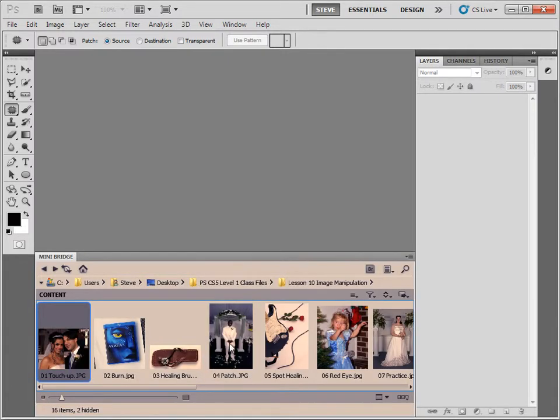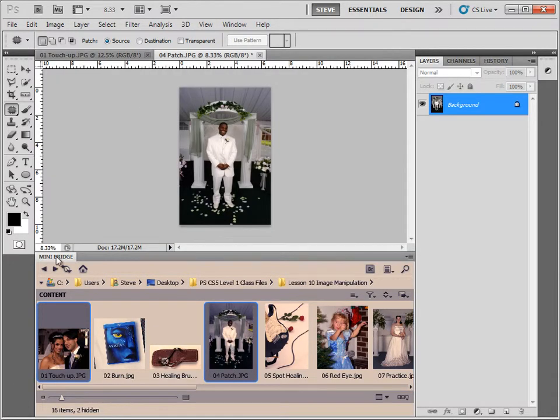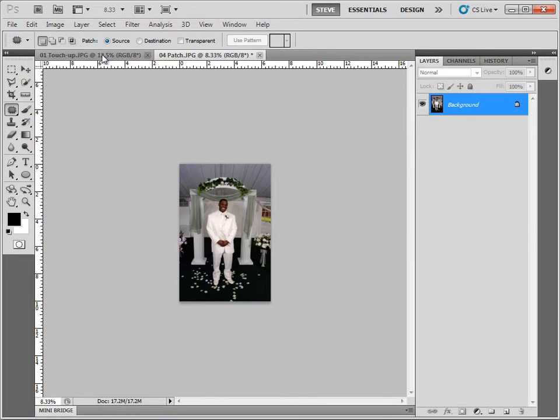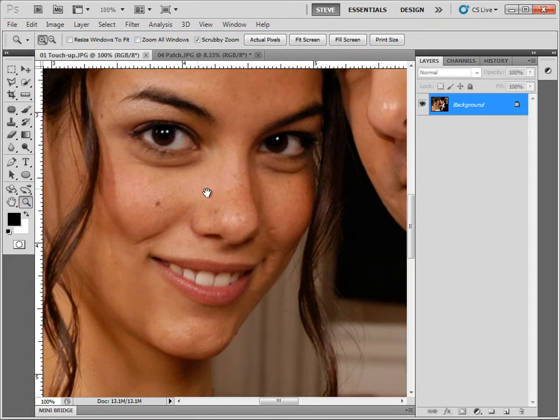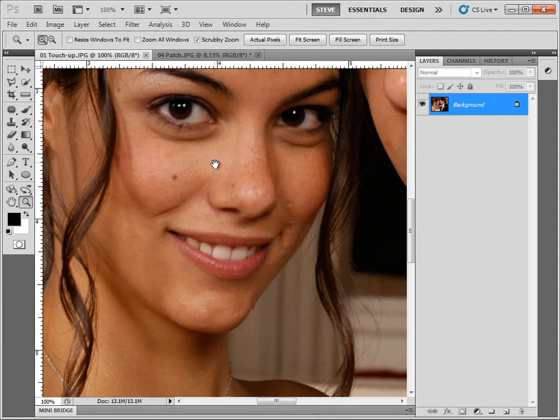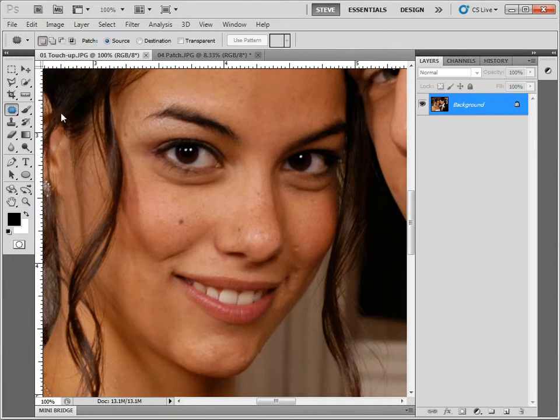We want to open up number one and number four. When those are open, we close the mini bridge and come over to number one. I'm going to zoom in to 100% by double-clicking the zoom tool, then hold down the space bar to get the temporary hand tool. The patch tool is located here with the healing brush, spot healing brush, etc.